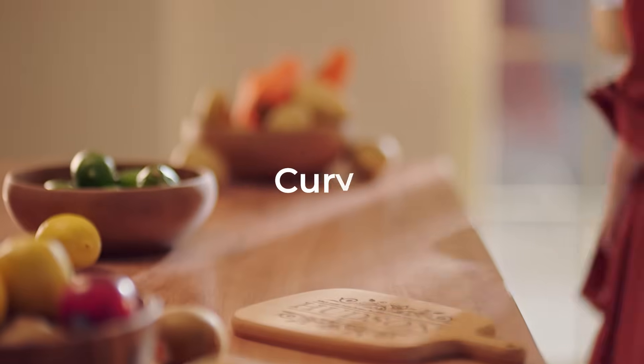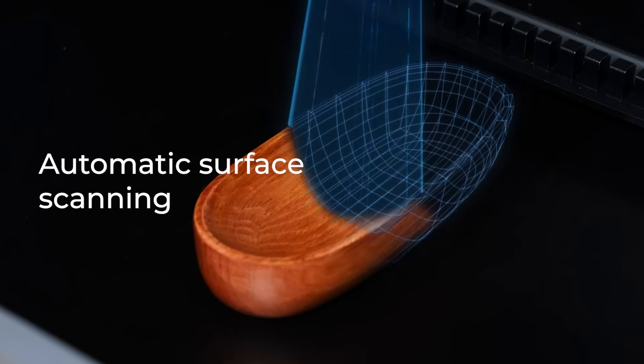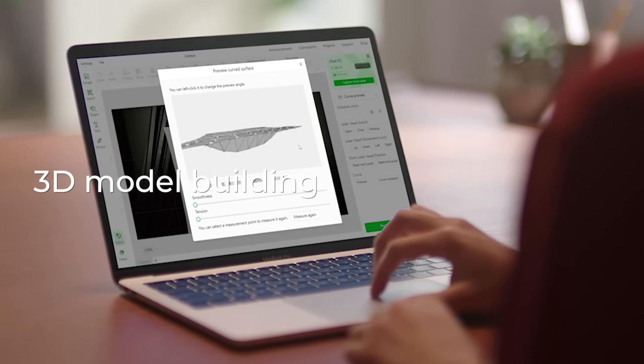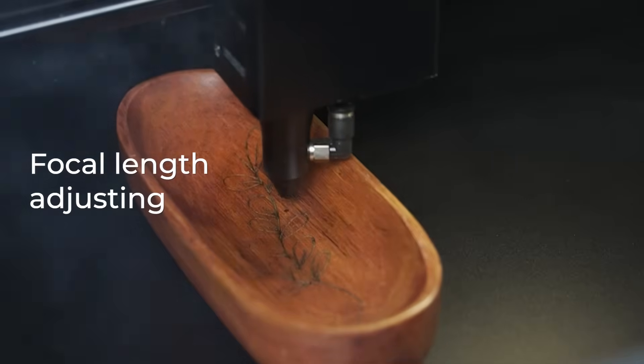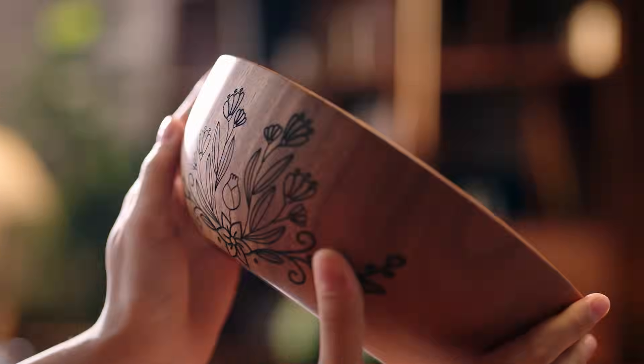Not only for flat objects, it also engraves on items with curved surfaces with automatic surface scanning, 3D model building, and focal length adjusting. It makes engraving on curved surfaces as easy as on flat ones.